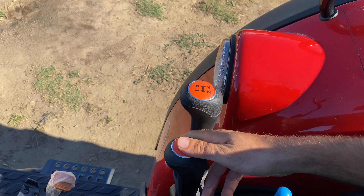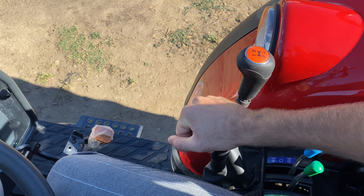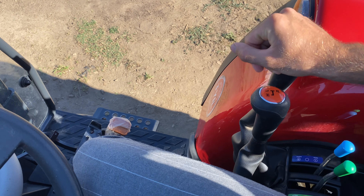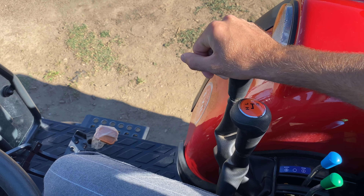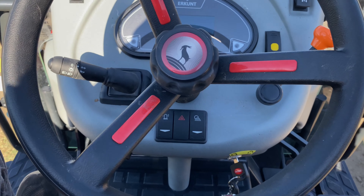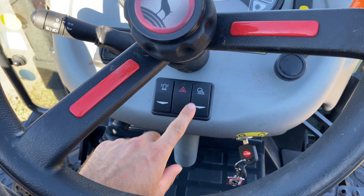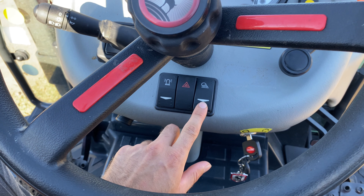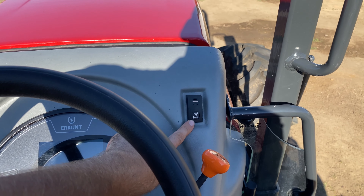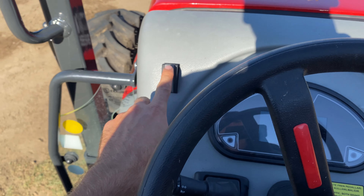Bu buçuklu arkadaşlar: toplamda 16 ileri 8 geri. H olan hızlı vites, L'de buçuklu vites, R'de geri; toplamda 4 vitesi var. Vites geçişleri gayet güzel, aynı bir araba modeli hissiyatı veriyor. Tepe lambamız var, dörtlülerimiz var, ayrıca arka aydınlatmamız da var. İsterseniz tek tuşla 4 çekere geçip bırakabiliyorsunuz. Gündüz LED farlar var ön tarafta.